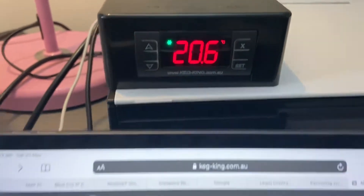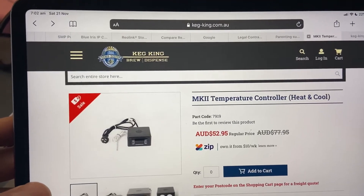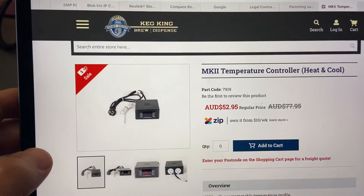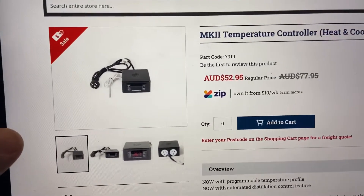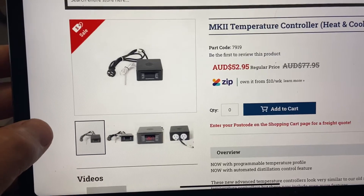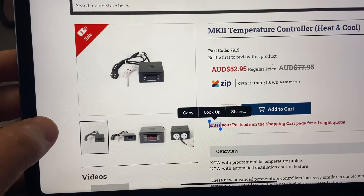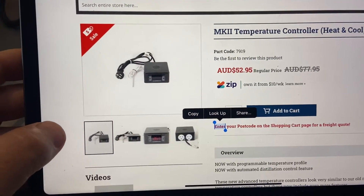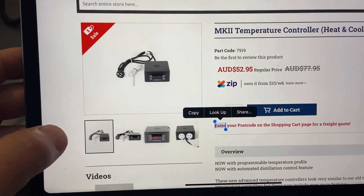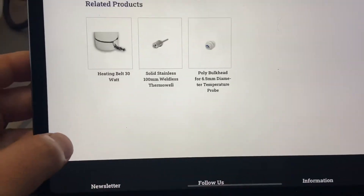Maybe before I get started, it's worth calling out that the KegKing.com.au website has the device on sale at the moment for about $52.95. I've got no affiliation with these guys, but just to give you an idea — it's a relatively inexpensive way of controlling your fermentation using a fridge and a little temperature heating belt.